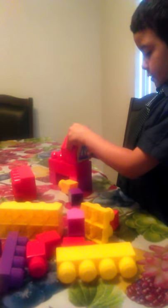So guys, today I'm going to make a pony. First I'm going to get two pinks, then this one I'm going to make a stand-up, then I'm going to get this and put it right there.